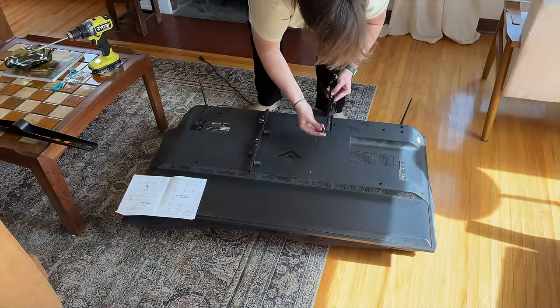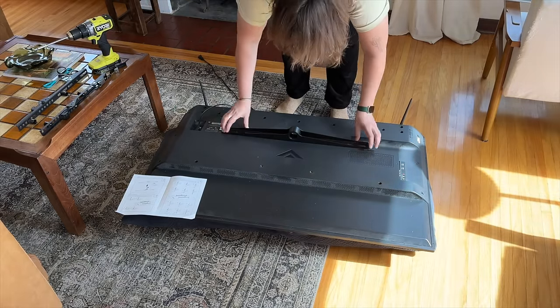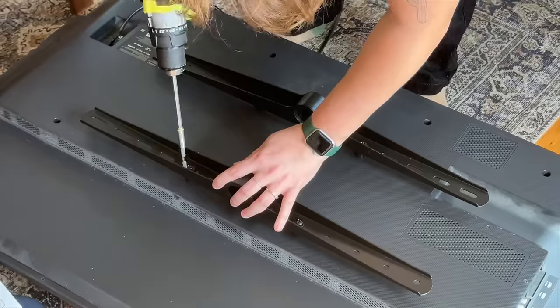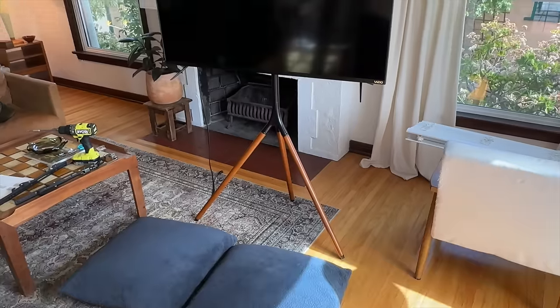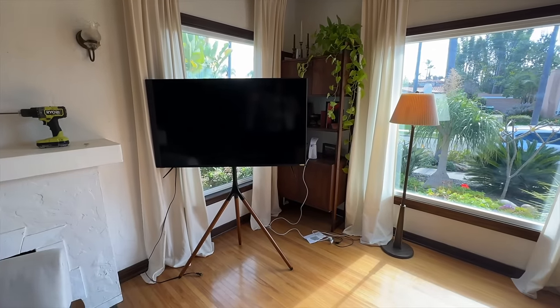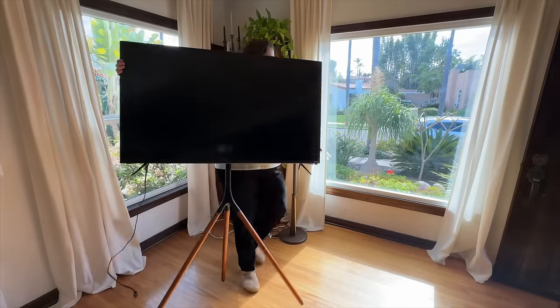I'll link the tripod below in the description if it might work in your home. I just hate having a TV set up in a room — it feels like a big black box. This was really easy to set up and I like the look, but I have it up here and I'm not sure I like it; it kind of seems like an afterthought. Maybe it could work in front of the window instead.